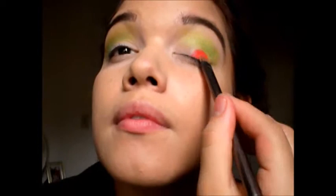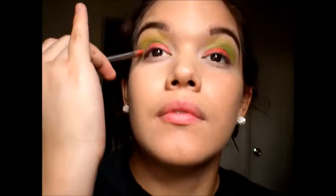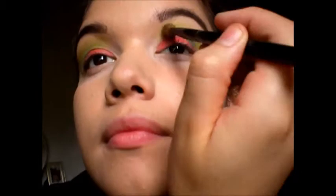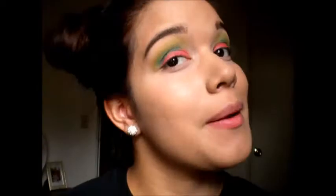Now taking the color Slow Burn, which is like an orange color, I put this on my lid and really just packed it in with a shader brush. Now using the color Fringe, which is like a darker blue, I'm putting this on the outer corner of my eye because it's the darkest color on my eyelid and I really want to add a little more dimension.